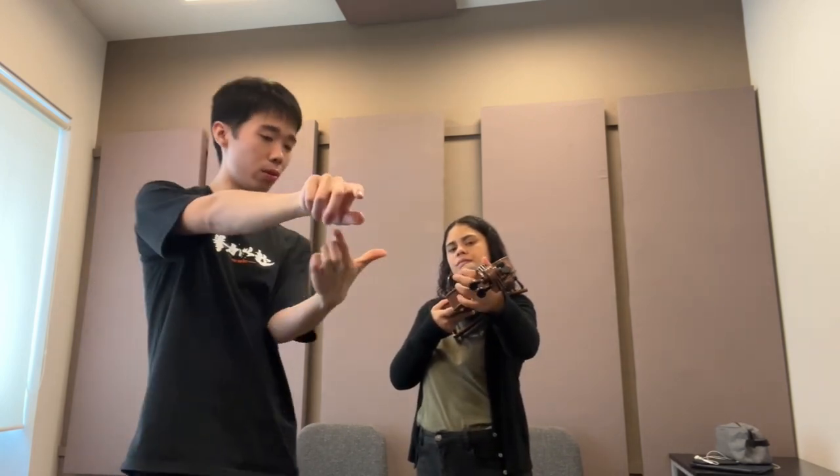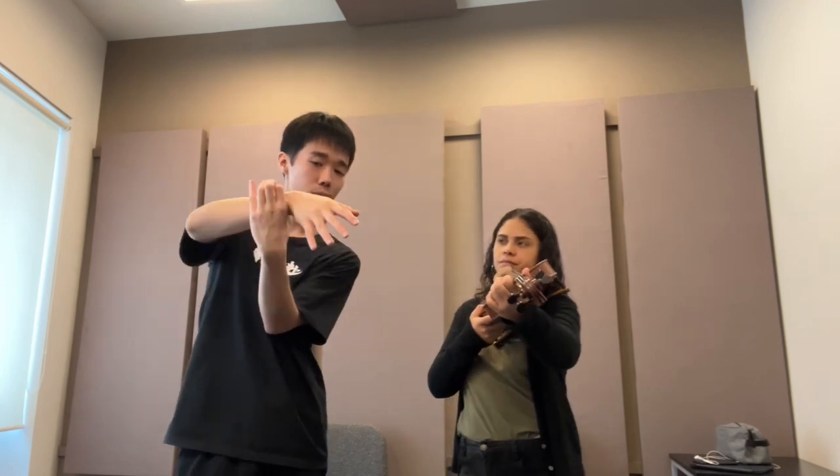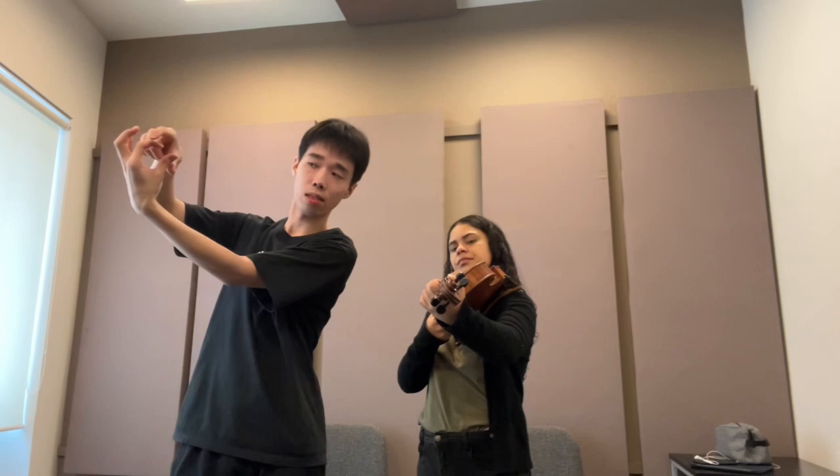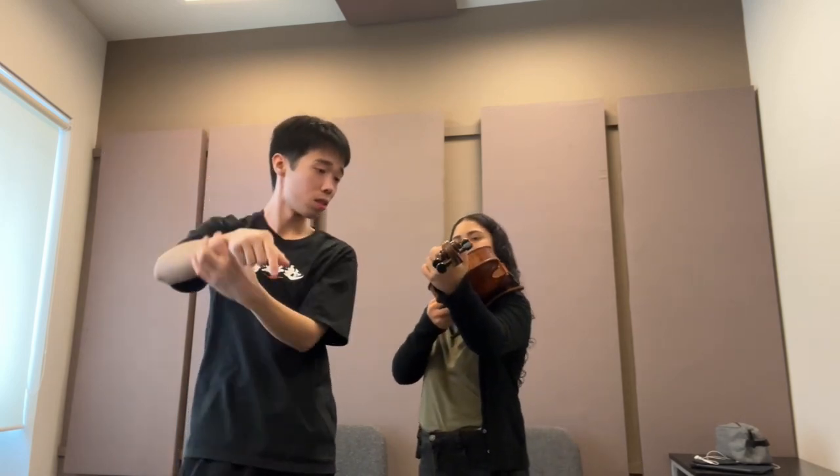Another point: the big finger and the fifth finger should be on the same line. When I put my finger on the string, it's my big finger - my first finger - it's in now. Don't do it like this.